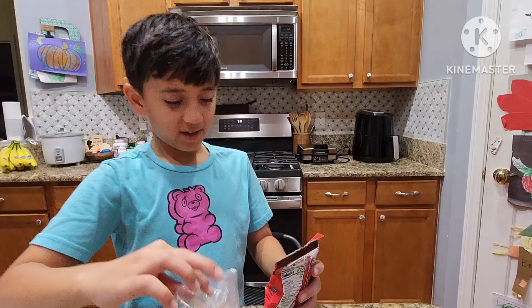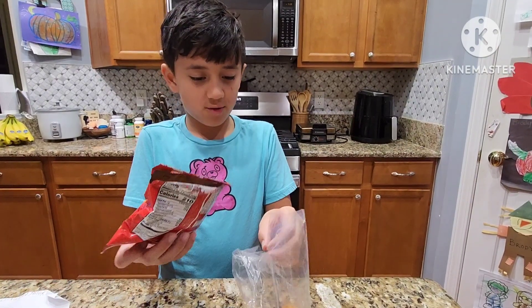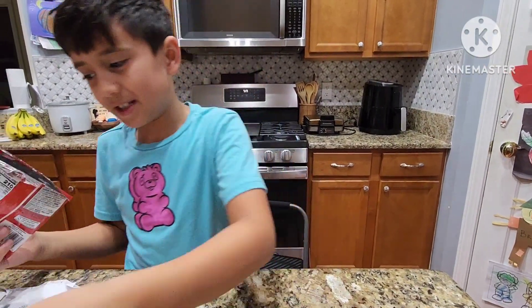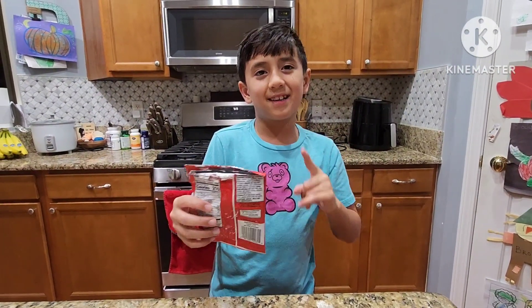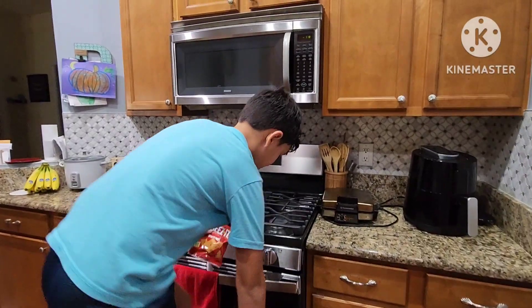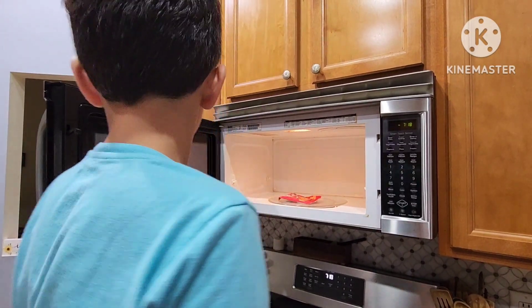First we have to put this to the side because we do not want to waste it. So let's put that there — okay, that's good. Now we have the Cheez-It bag. According to my calculations on Google, to make this shrink in the microwave, just put this up here — I can actually reach up here — and make it flat.